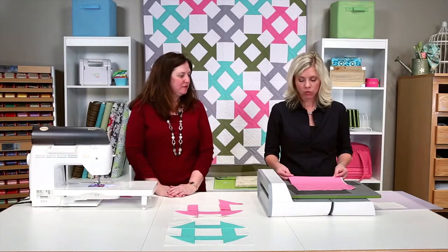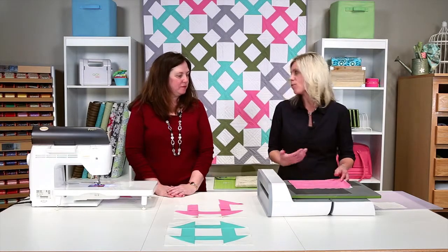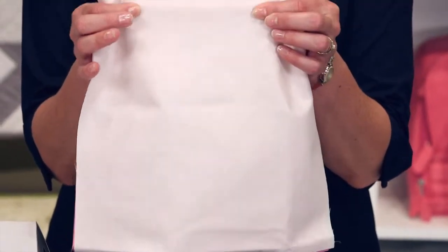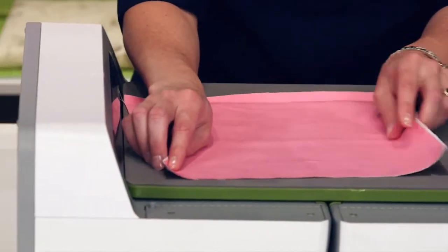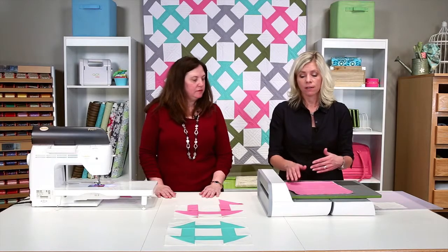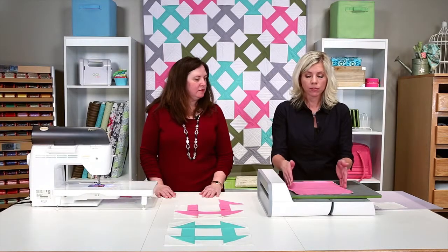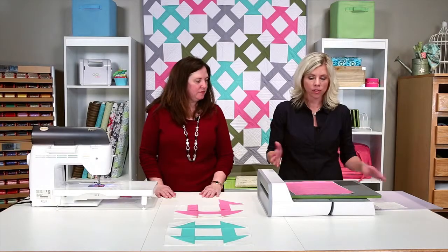One way to make sure: if you have your selvedge edge on your fabric, the selvedge edge should be facing you — facing your belly button, whichever way is easiest to remember. If you don't have your selvedge, the strongest part of the fabric — if you give it a tug — you can tell which direction that is. Lay it so it's going that way through the cutter. You also want to make sure with your two-tone foam that you're laying your fabric just over the shape you want to cut. You can fan fold or layer your fabrics, and if you do fan fold and you're cutting the width of fabric strips, leave about a half inch total so your shape is fully cut as it goes through.